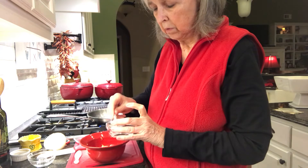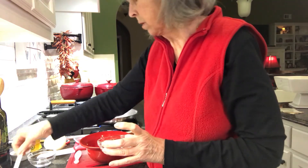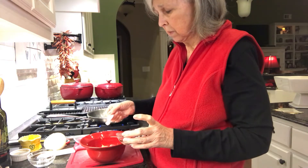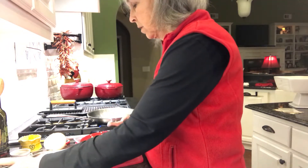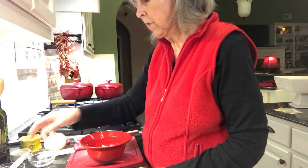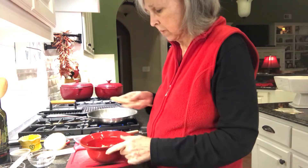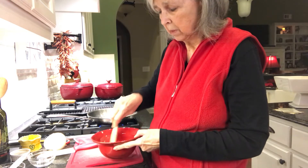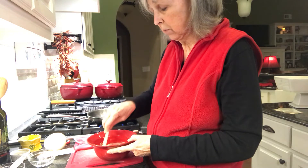It also calls for about a fourth of a teaspoon of white vinegar. I have such a huge jar of vinegar that I had to pour some out into a little dish so I could measure it — I was afraid I'd overdo it. Well, that's not working, I'm gonna have to use this little skinny one. There you go — that's the vinegar. Then I'm just supposed to stir all this together, and this is going to be the dressing that goes on the salad.